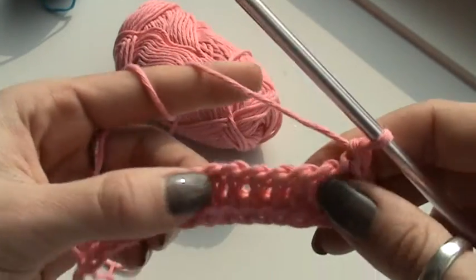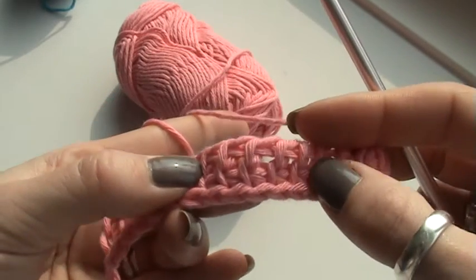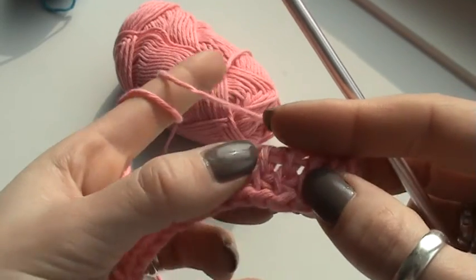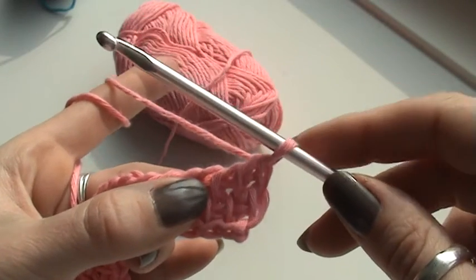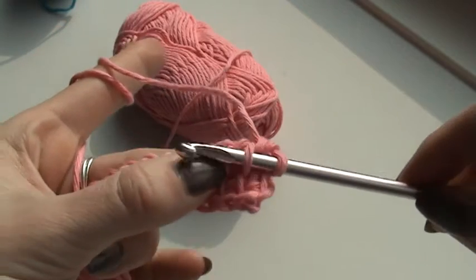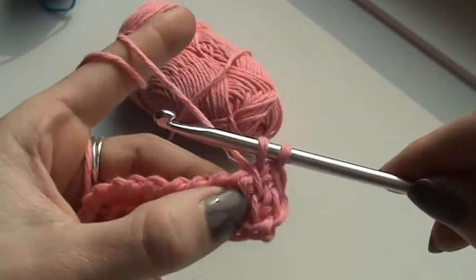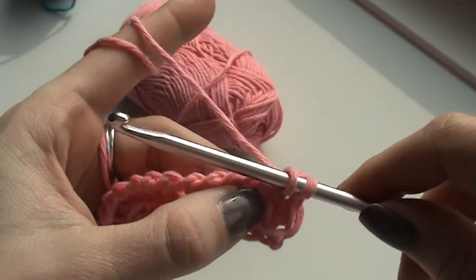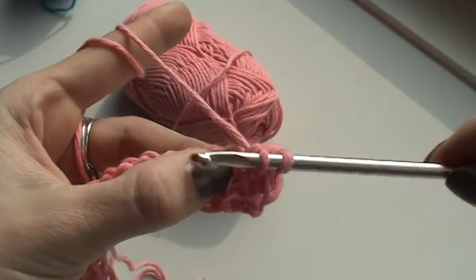This was my first row of the Tunisian simple stitch. As you can see, I get vertical loops here and a little braid-like stitch here. With the Tunisian simple stitch there's a forward pass — inserting behind the front vertical loop, working all your loops on your hook until you get to the end — then make a chain 1 and work all of your loops from your hook with a yarn over and pull through 2. I'm just going to show you a few more rows.